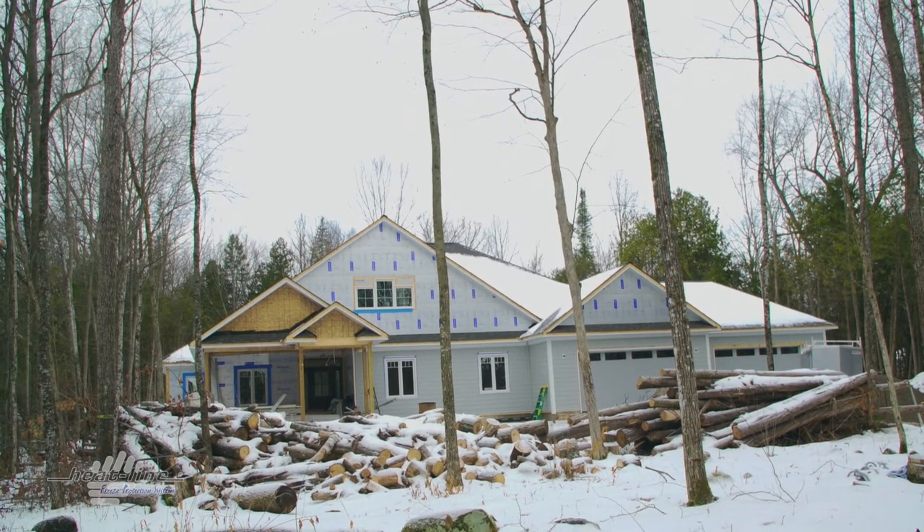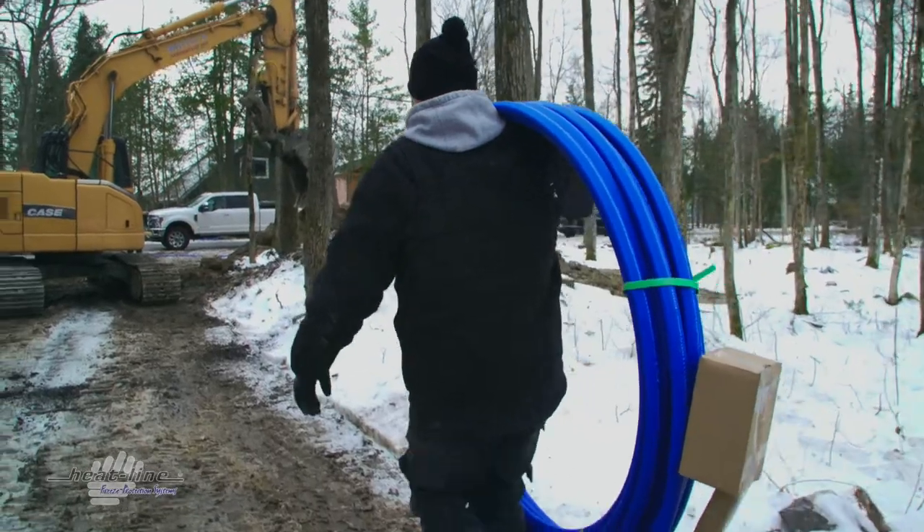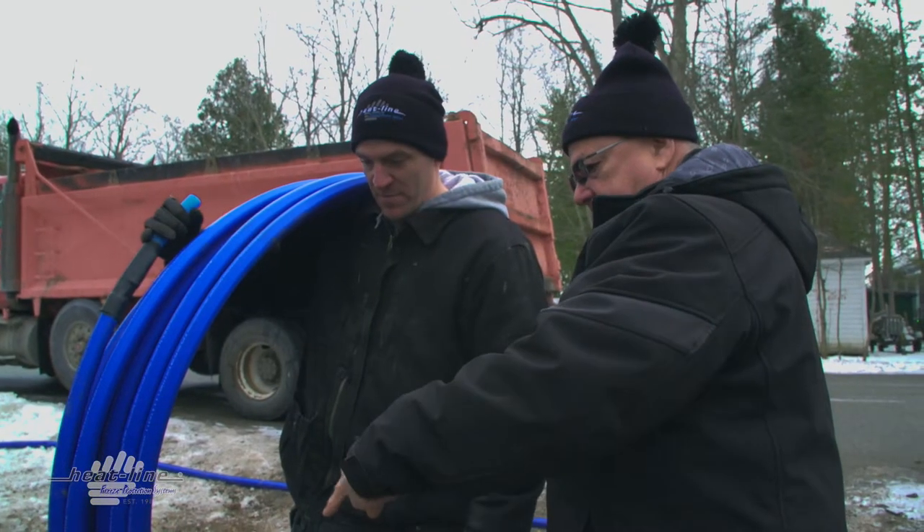I'm Loren Heiss, founder of Heat-Line Corporation. We're in Bobcage, Ontario at a build site. This is a residence and we're connecting a Carapace freeze-protected water supply pipe — a municipal water supply pipe — to a curb stop for a building here.